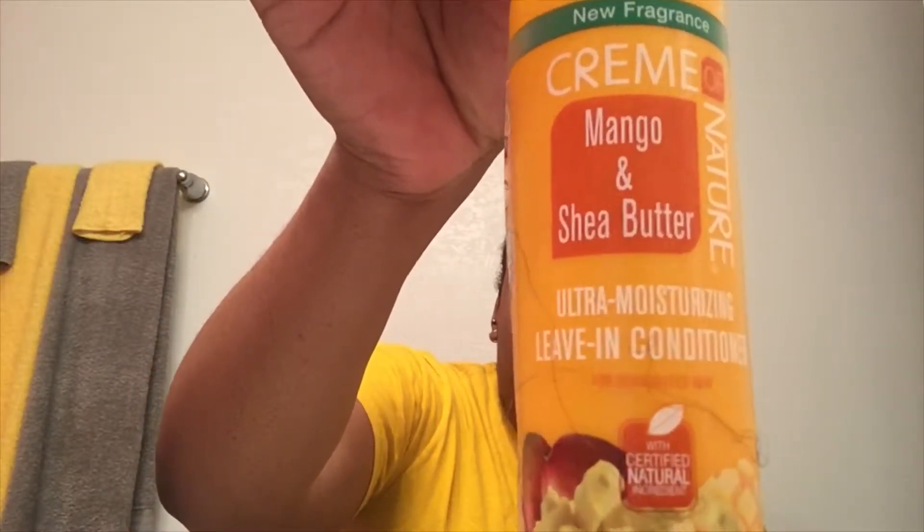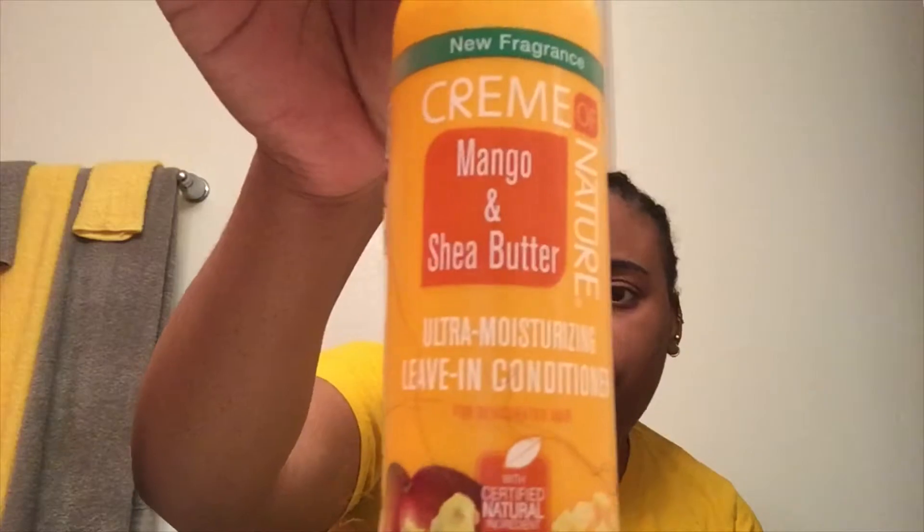Before I braided my hair, I put some leave-in conditioner on my hair because it's important that when you're doing a protective style, your hair must be moisturized. I used this Cream of Nature Shea Butter Ultra Moisturizing Leave-In Conditioner — Mango and Shea Butter — it smells so good and it is very inexpensive. Along with that, I put One and Only Argan Oil treatment on my hair afterward to seal in the moisture.